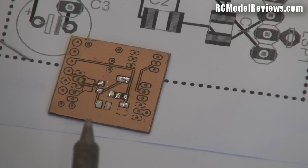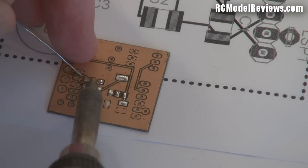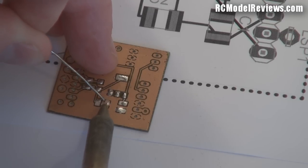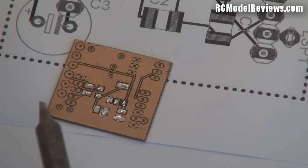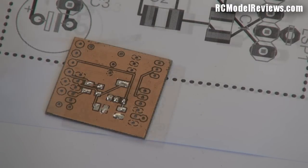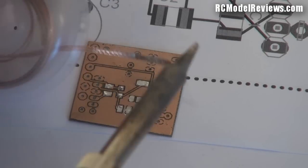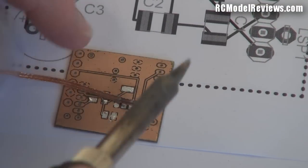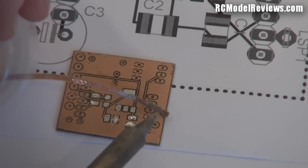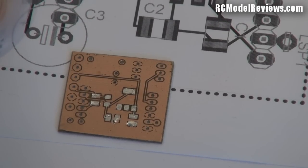On commercial boards all this is done for you. I've now soldered all the little pads for the surface mount components. I'll need to take a little solder off some of them because I put too much on. To remove excess solder, use soldering braid — sometimes called soldering wick — which acts like a wick and sucks up the excess. There we go, now I've got some nicely tinned lands on my circuit board.